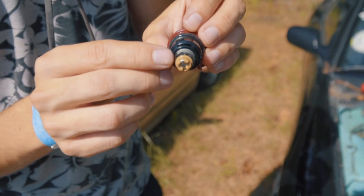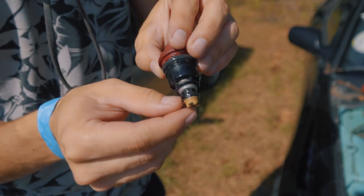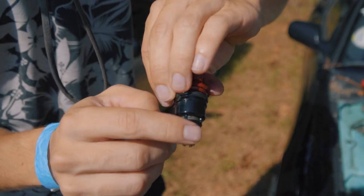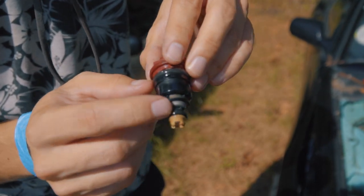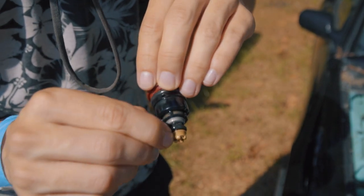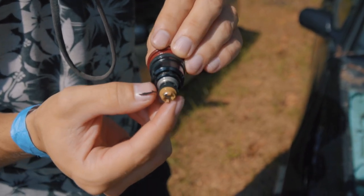Here's the injector I was using — that bottom o-ring is all ripped up. It's supposed to look nice, smooth, and rounded but you can see it's all jacked up. We're about to swap that out, pop it right back in, and it should be good.